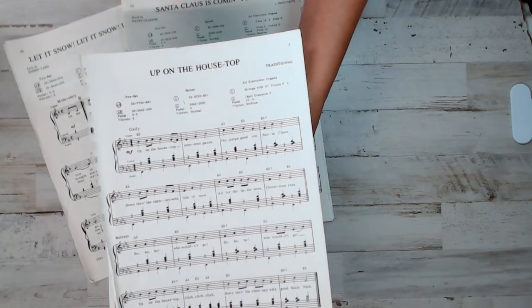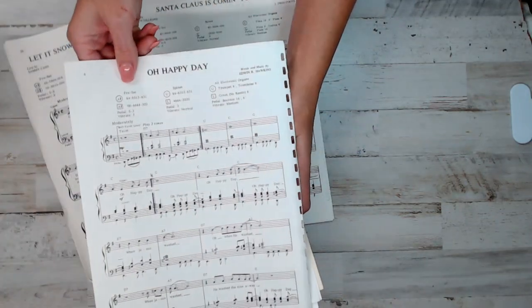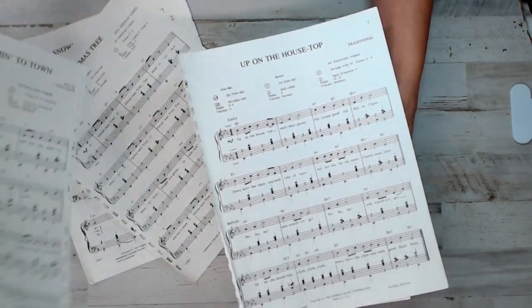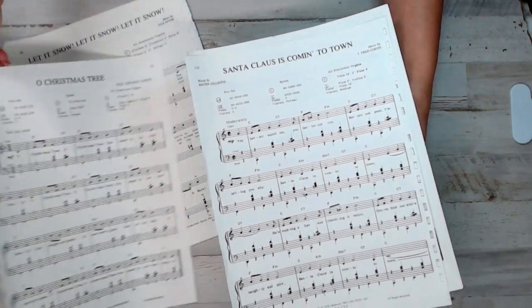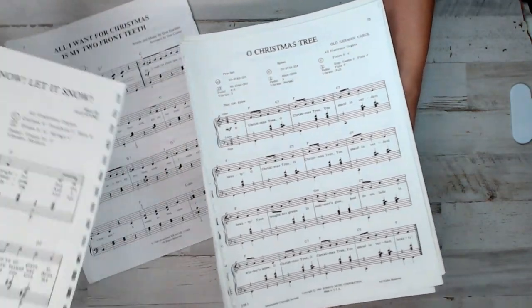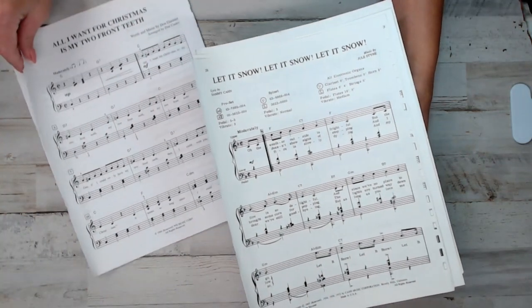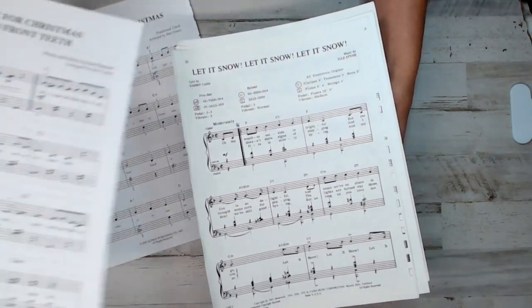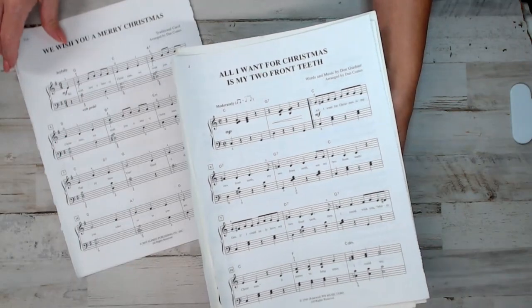Here we go — look at that. Up on the housetop with these songs — I'm going to start singing. Santa Claus is Coming to Town! Like I said, I got the classics and I also got religious. It was a little Christmas tree. Let it snow, let it snow. Every pack is different, not one is the same. I do not handpick them or choose them — they're just kind of grab and go.